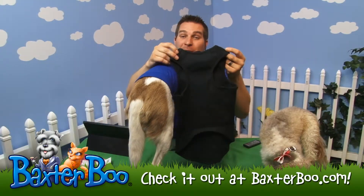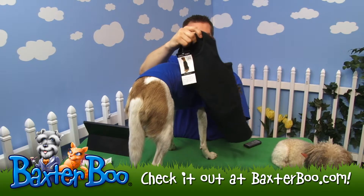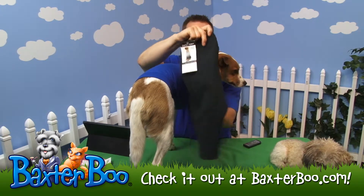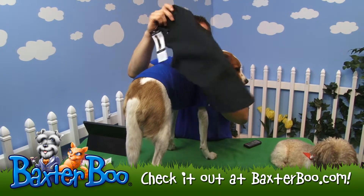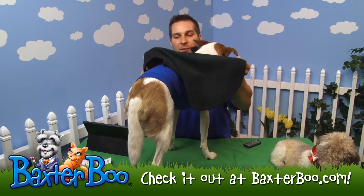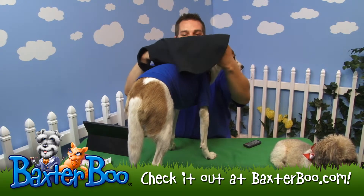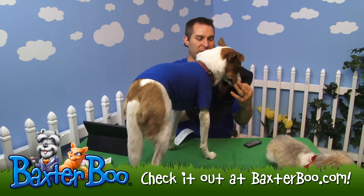Zach and Zoe basic ribbed tank top in the color black — just your standard tank top with a very nice hefty material. You can see all that ribbing on there, so it's actually a little bit better than some ribbed tank tops I've worn. You can feel the weight of it, which is really nice. It is a pullover, so you just pull it over your dog's head.